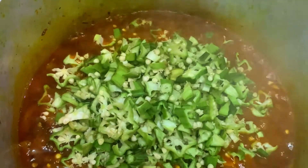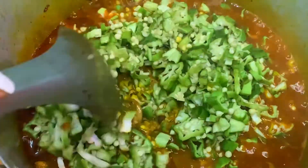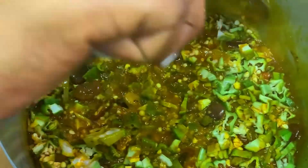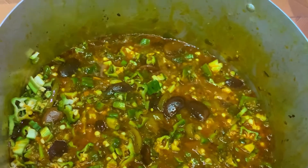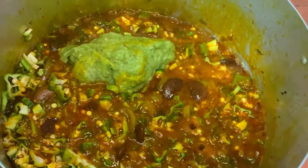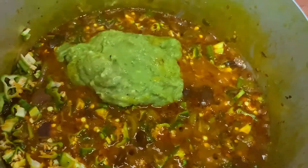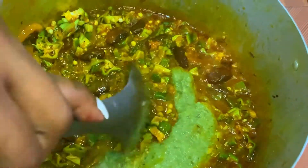It is now time to add my chopped okra and my blended okra, then mix together and leave it to cook for about 3 minutes.